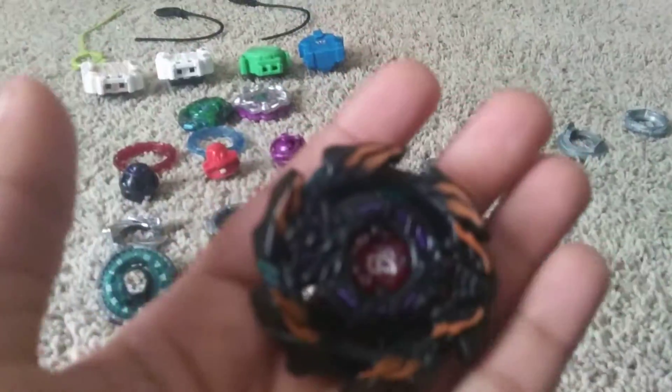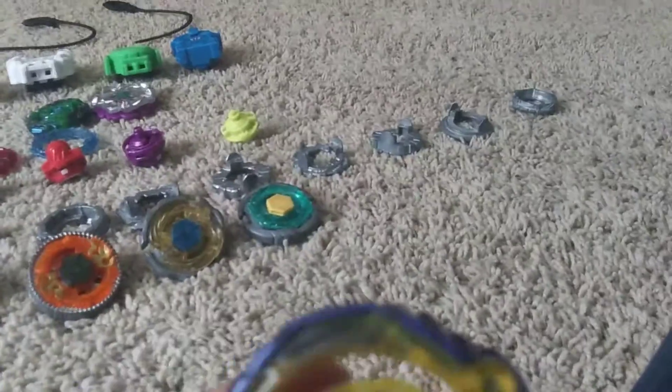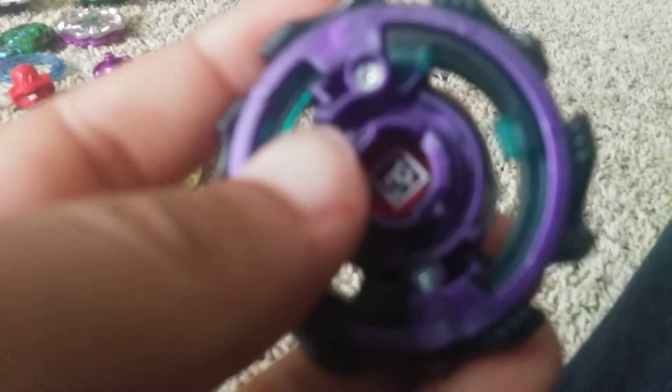Welcome back. Today you might see some new beyblades — this is Ball Cash and this is Lightning X Archers. Lightning X Archers bursts easily, like way easily, while Ball Cash does not burst easily. It doesn't have great stamina but it has great defense.